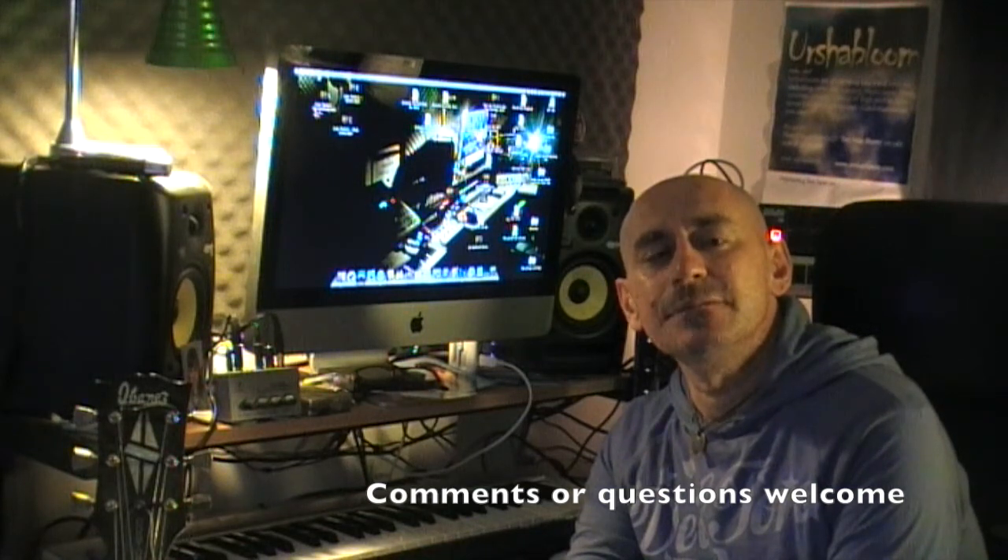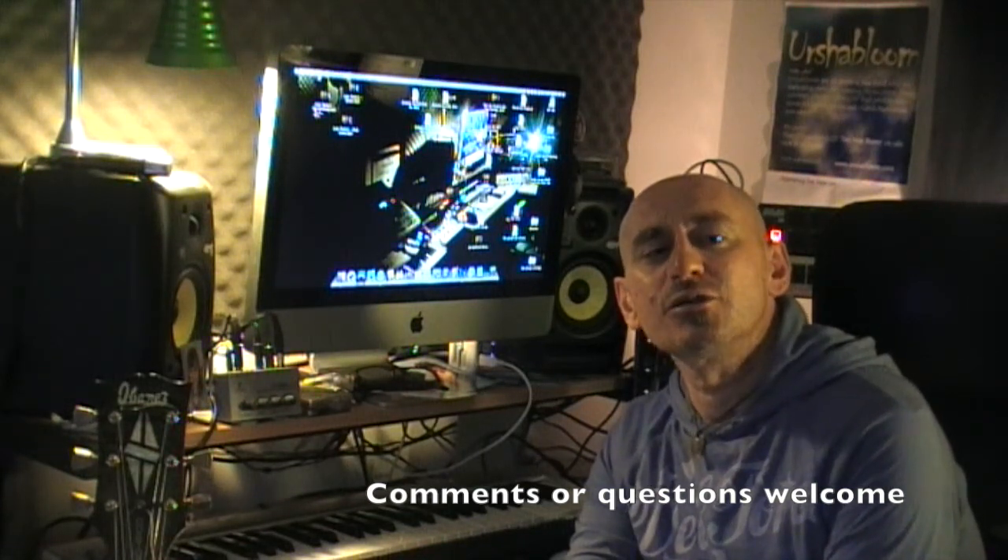I hope you enjoyed that. I encourage you all to develop your own routine. Target those areas you'd like to improve on.